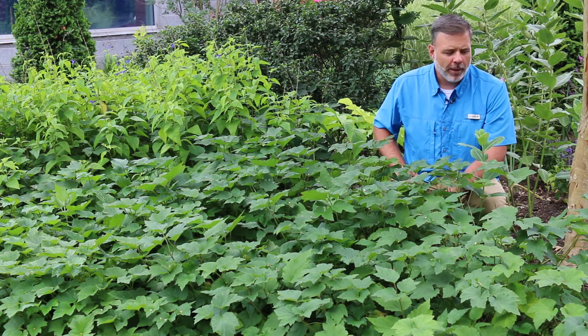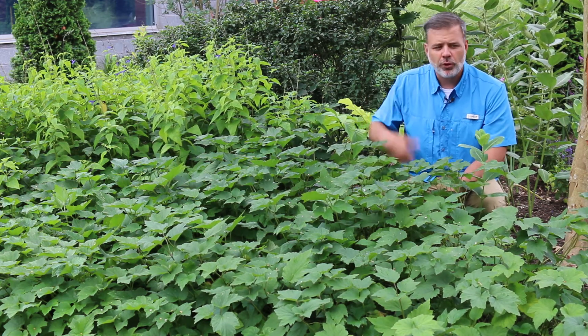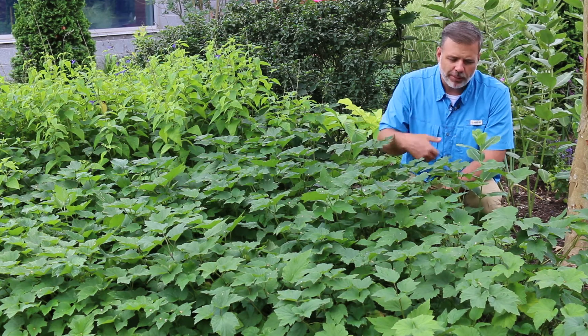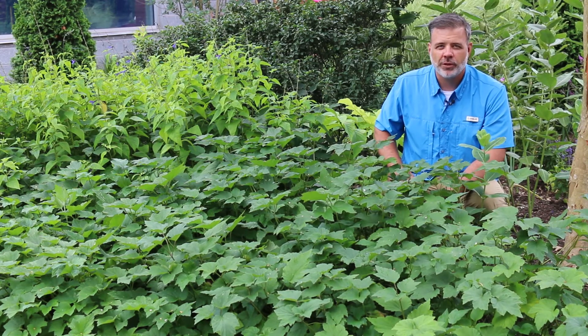It makes a great little ground cover, but you have to put it in a place where you don't mind it spreading out, or a place where you can pull out this plant where it has spread too far. It spreads out by its roots, and you can just pull it up if it does get a little bit out of the borders that you want it in.